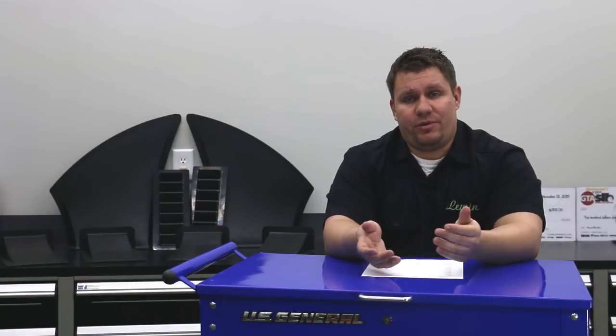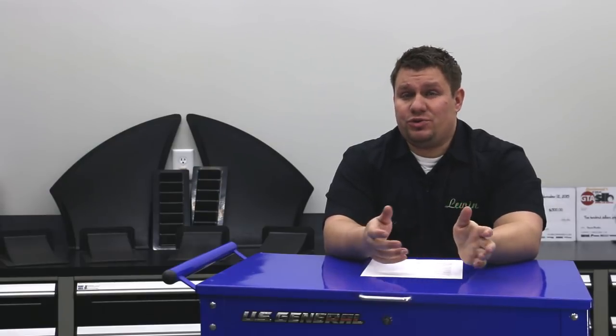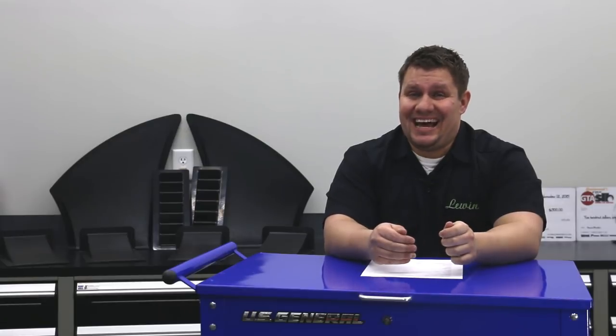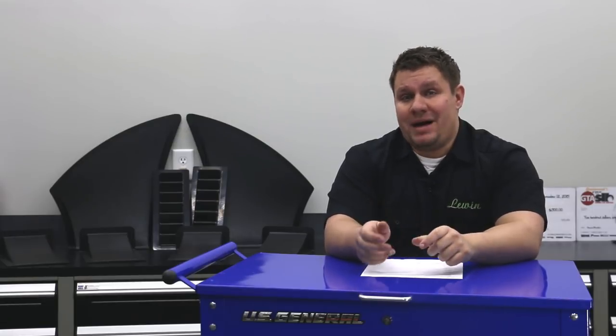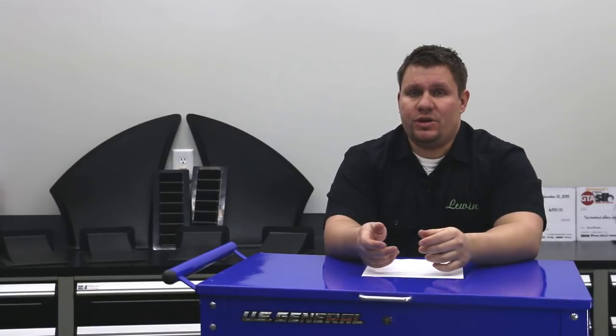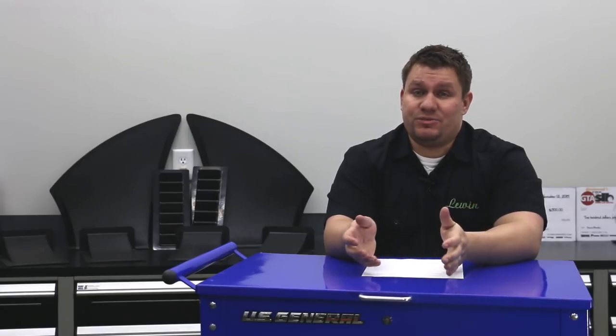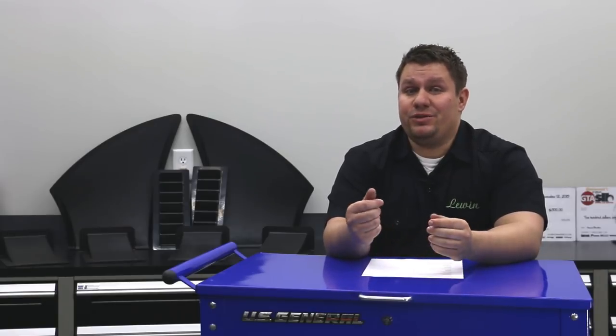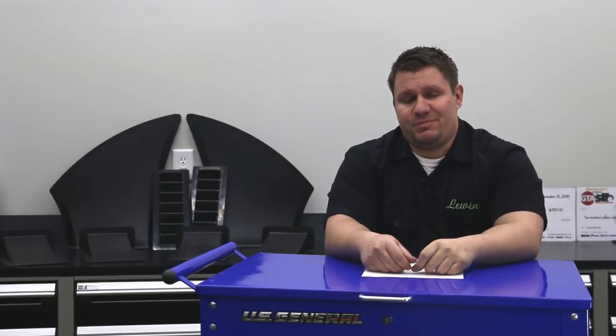If you haven't already, go check out the website where we have a blog post called DIY Downforce. It's an intro to a lot of this information, but this series is going to go more in-depth on how to design, build, and mount a splitter and other aerodynamic equipment on your car. I suggest you like and subscribe so you can learn along with us on how to build the most possible downforce for the best possible value.